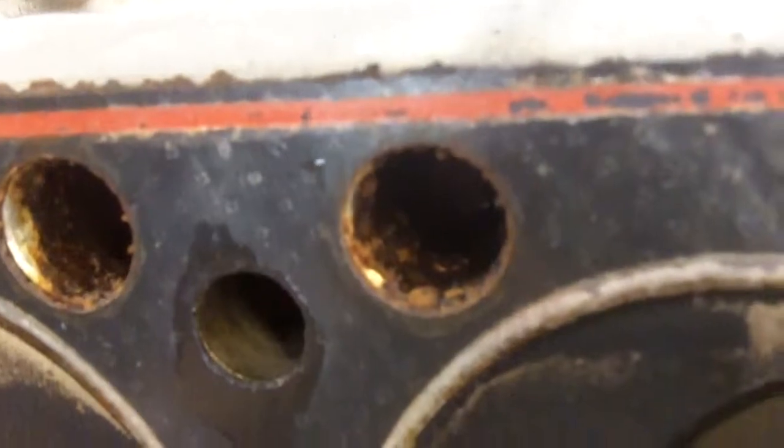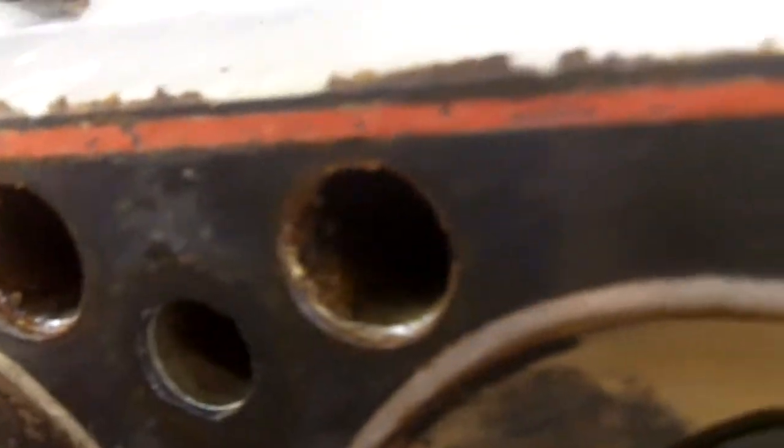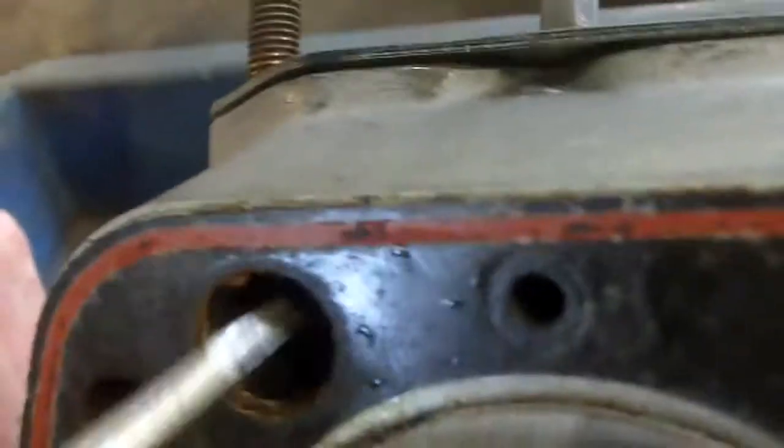We've got a fair amount of corrosion inside the water diverters. For such low mileage, you would not have expected that kind of rust and corrosion in there — especially since those are supposed to be aluminum. But they look like steel; they could be steel inserts.